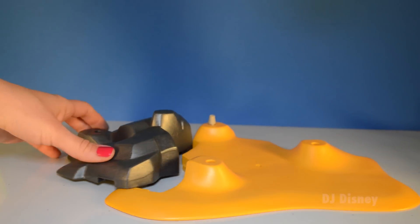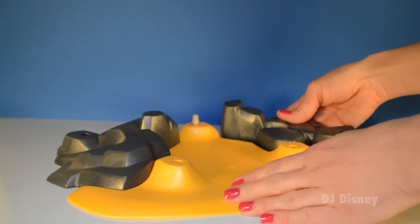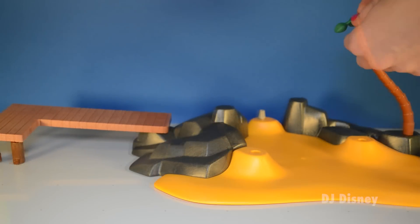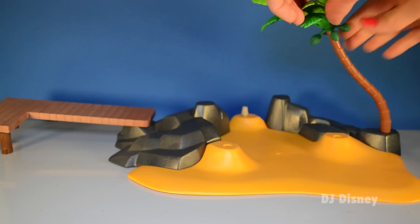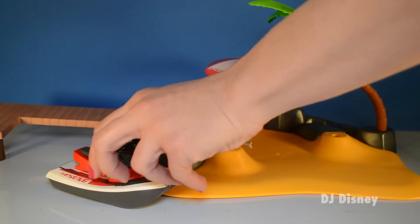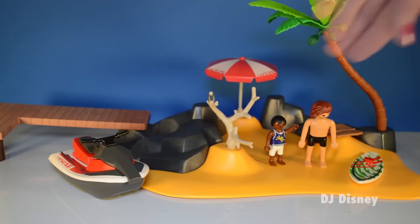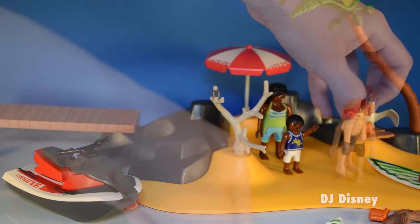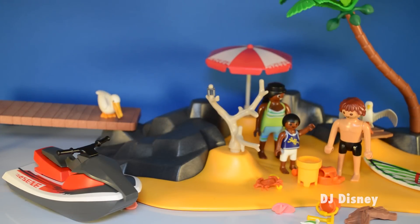Let's put all the pieces together. They snap right into place. This collection is also known as the Holiday Island.